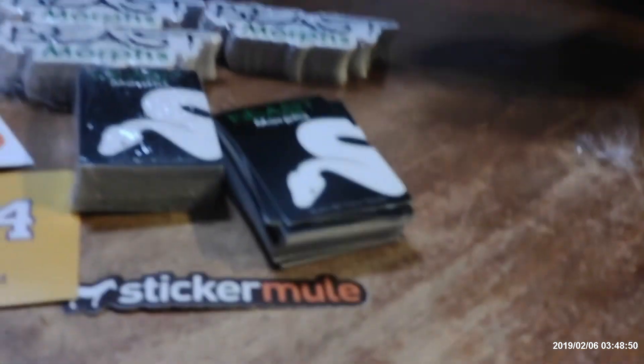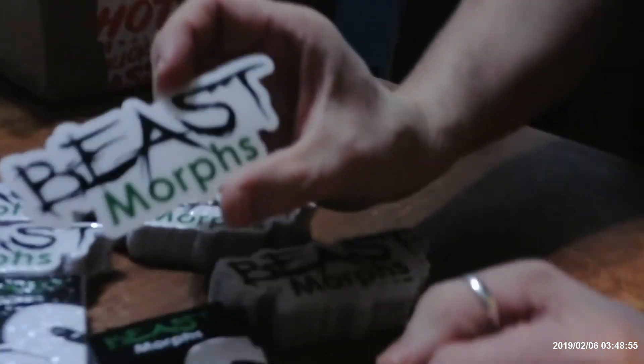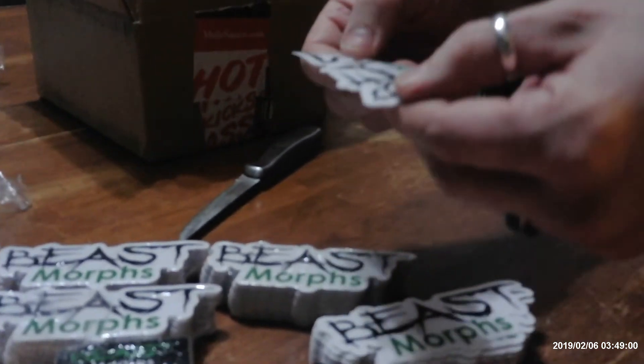Look at that — that's awesome. Do you know what that is? I know you guys all know what that is. And then we got their donkey, and more Beast Morphs. Let's tear some of these open and see how these look. That's pretty awesome. I'm happy with that.